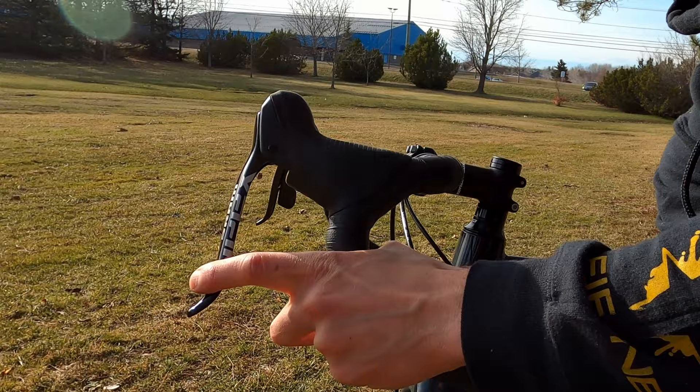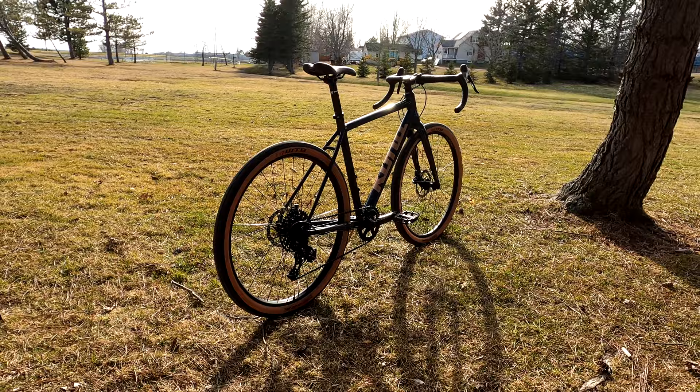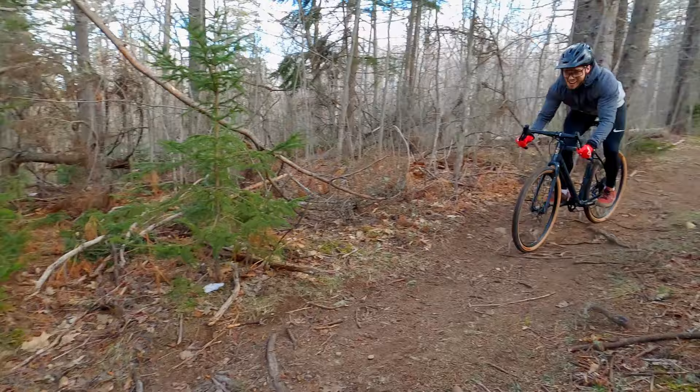Here are a few things I'm really impressed about on this bike. The TRP Spire brakes are very responsive and have great modulation — they almost have the same bite as a hydraulic brake would have. I'm also a fan of the WTB Horizont tires. They are 47mm wide, they feel fast, supple, and comfortable, and they still give you good grip on gravel roads and in corners.